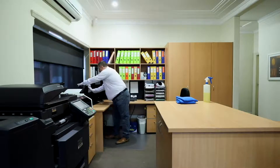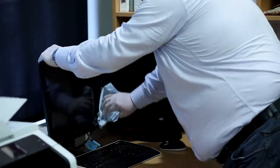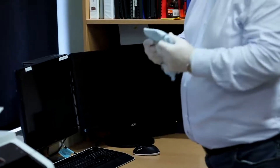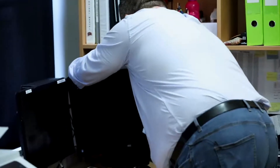Fold your microfiber, as I've mentioned a number of times, into four and gently do a figure of eight and then a round. The key is to not put too much solution and not to push too hard on it, and that's how we'll avoid damaging the screens.